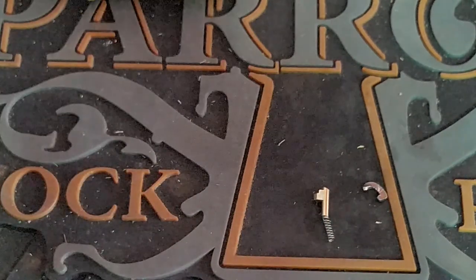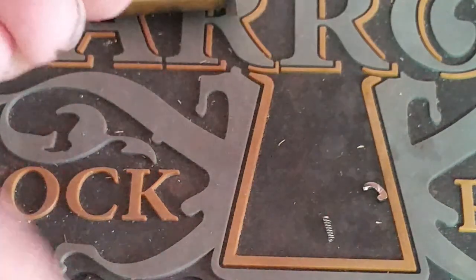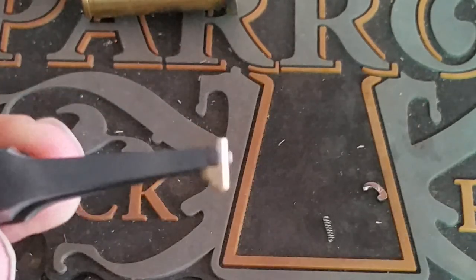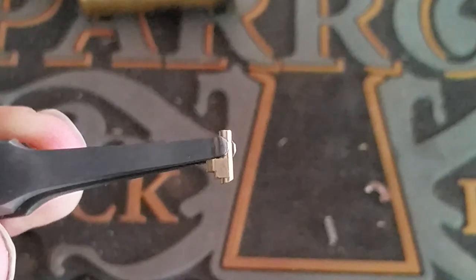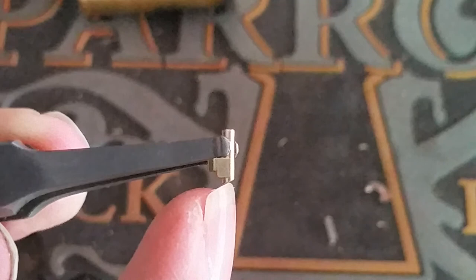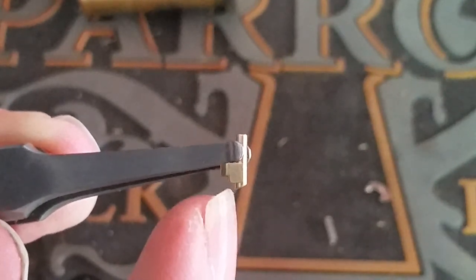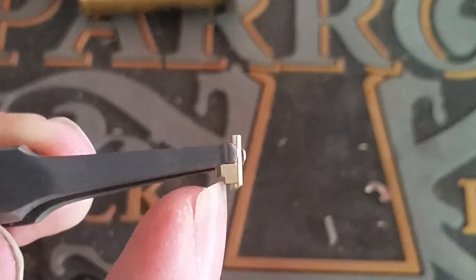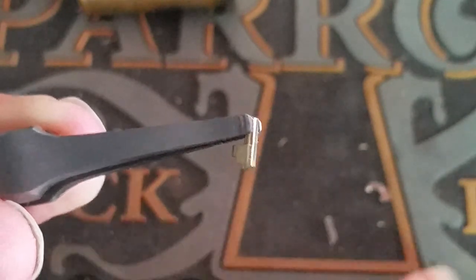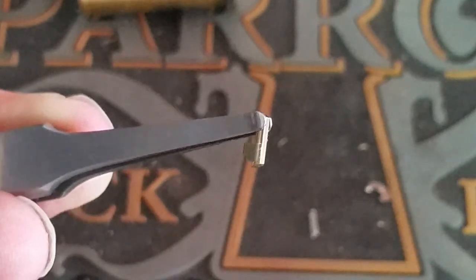If we're looking at it this way, the check pin — let's see if we can get a nice close-up on that. So the check pin actually sits like this in the keyway. This rounded bit here is to match the radius of the outer shell and the shear line, and then these two little stepped portions would actually stick out into the keyway. That little tiny spring there is what pushes that out when the key is removed.